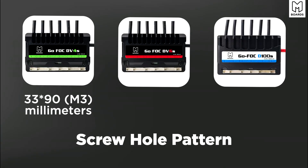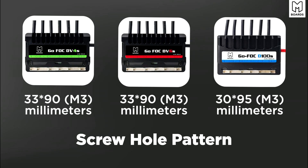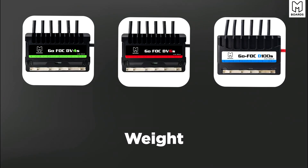When it comes to mounting the ESC into your enclosure, most of us use 3M tape, but if you have a heat sink you want to check compatibility — the screw hole patterns are different. The DV4S and DV6 are the same at 33 by 90 millimeters with M3 tapped holes on the bottom. The D100 is 30 by 95, so keep that in mind if you're buying an aftermarket heat sink.